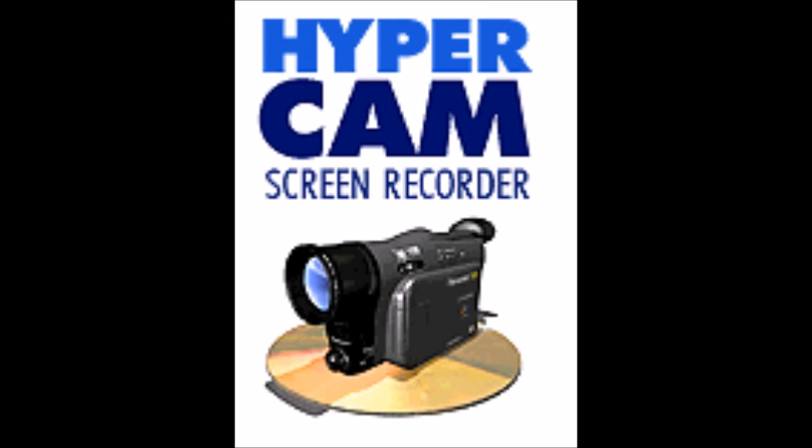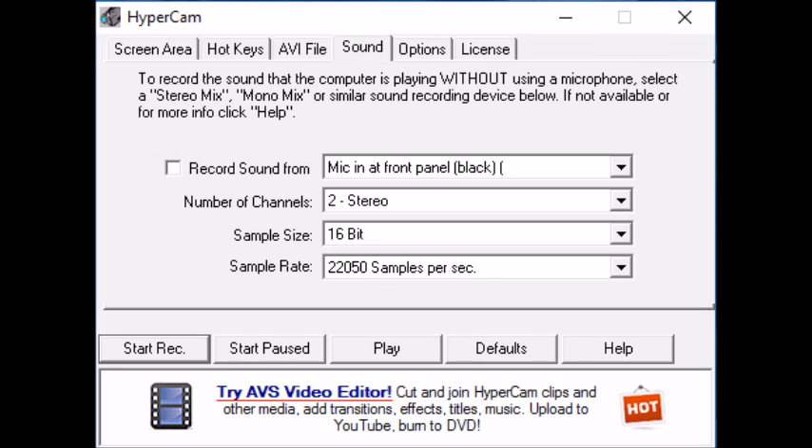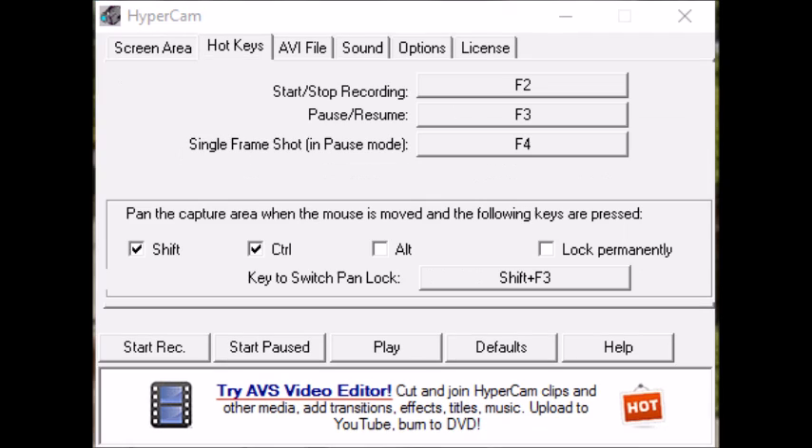For recording, I use an old program called Hypercam 2. I'll put the link in the description — the page looks strange but it's not a virus. This is what Hypercam looks like when it's open. You can adjust the recording area, change whether you want to pick up mic sound, where you want the files to go, and what hotkeys you use to start and stop without the window appearing in the recording. At the end, I usually use the pause key, which is F3, then open up the window and stop recording.